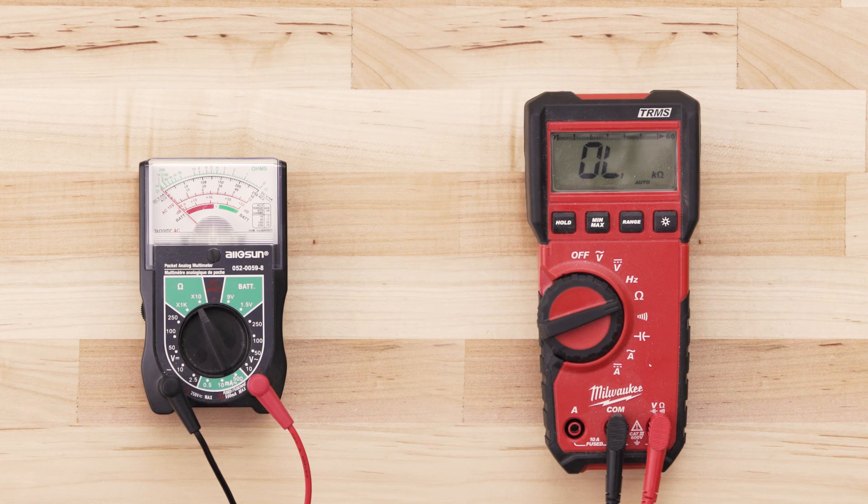If there is no reading on the multimeter or very little change, then there is no continuity and you will have to replace the element.